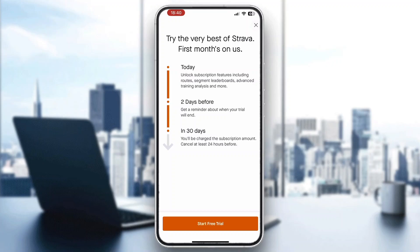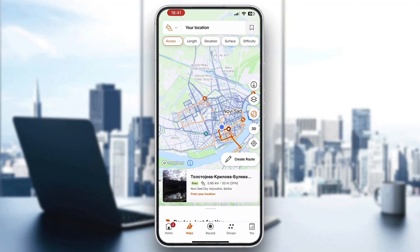After clicking Create Route, it opens a new menu where you can get started, but sadly you will need Strava Premium for that. If you don't have Premium, you won't be able to access it, but you can start a free trial to test it out or subscribe to the Premium option.